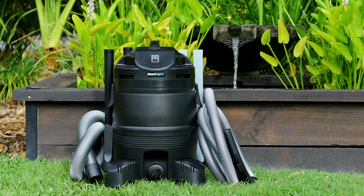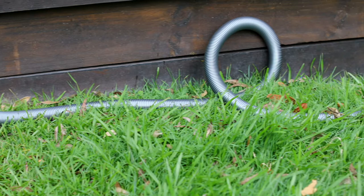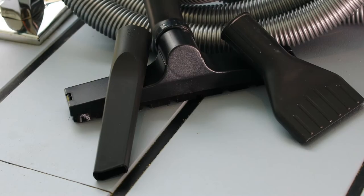The PV350L comes with a host of accessories. There's the super generous 4.5 metre long suction hose, the 1.5 metre drain hose, black and clear suction rods and a range of suction heads.